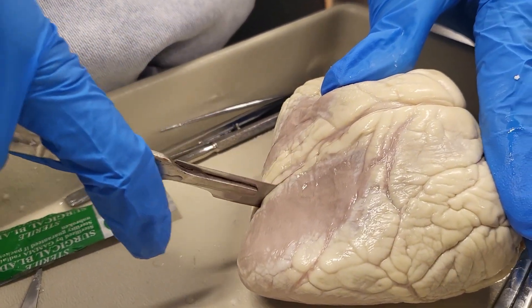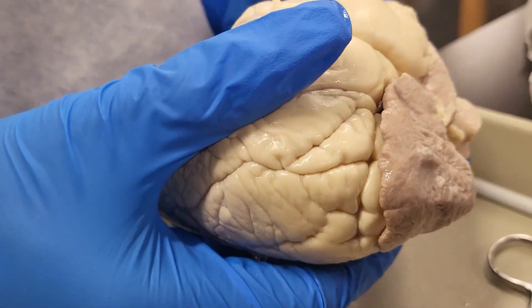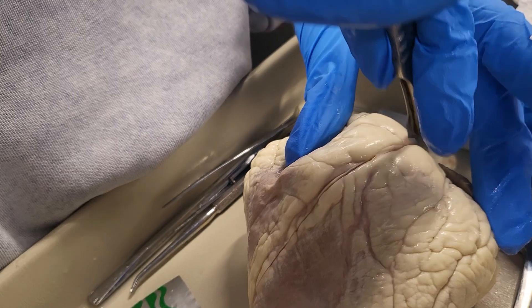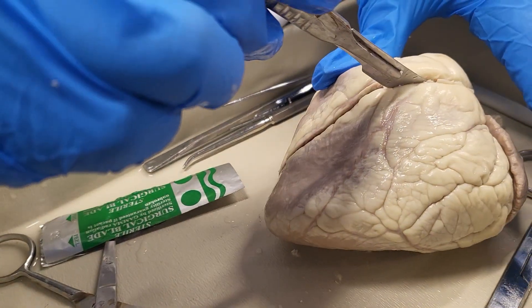Then we went ahead and sliced into the heart.